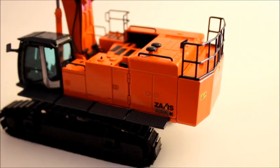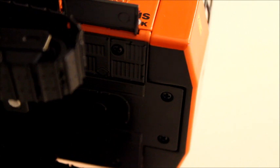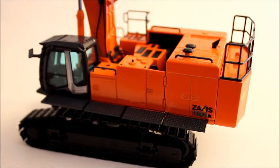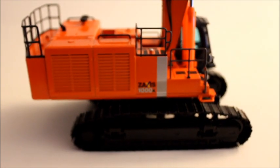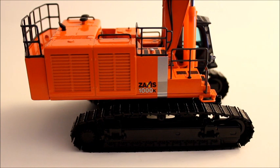Another feature of the counterweight: if you turn it upside down, there are two screws right below the weight. If you unscrew those and pull the counterweight up, the whole thing will come off — and I think that is awesome. You don't see too many model excavators with removable counterweights, and I think it just adds a whole new feature to the model. This model really breaks down for transport very well: the track frames come off, the boom comes off, and the counterweight comes off. It's a really nice model.